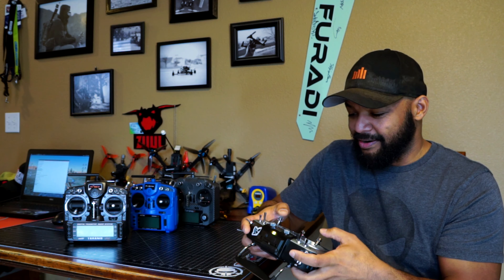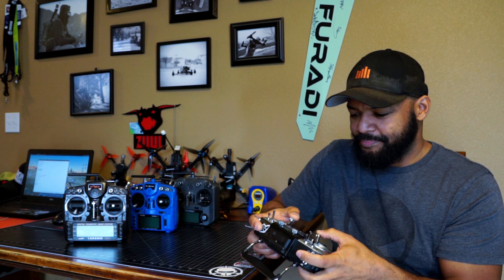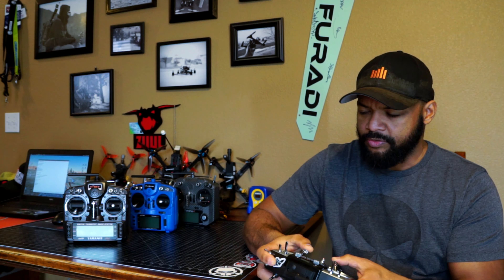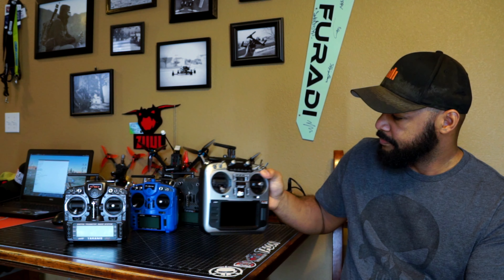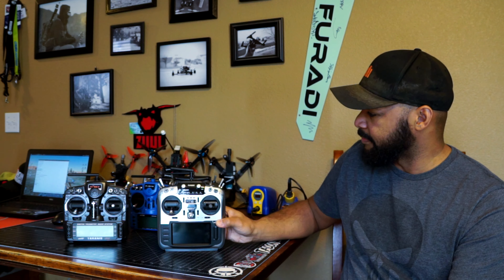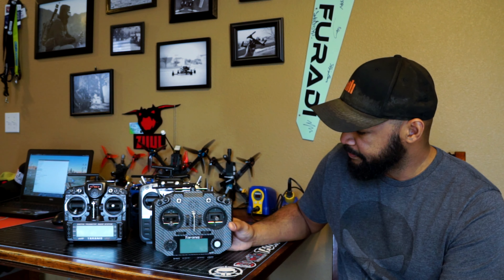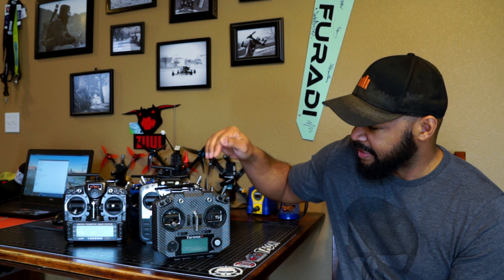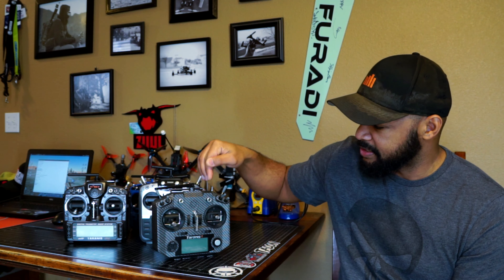For my perspective, the ergos are great. Your radio is your whole connection to your quad, so it's got to fit your hands and you've got to have good leverage on the sticks if you want to be successful. It's a shame we went to the QX7 — it wasn't a big deal for me because I have adult-sized hands, but back then Zero was really small with really small hands.